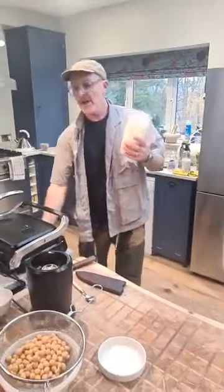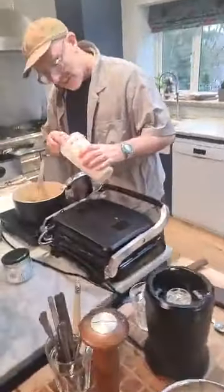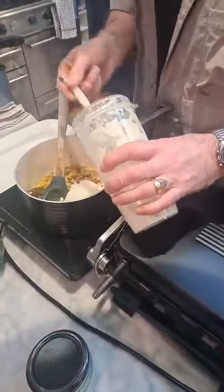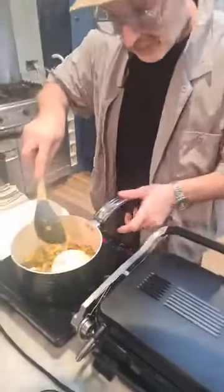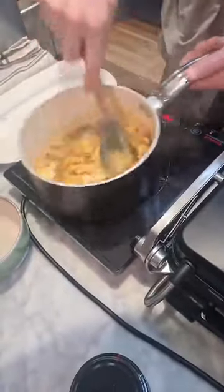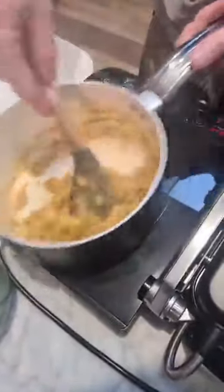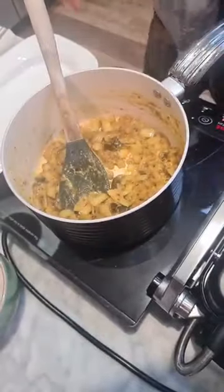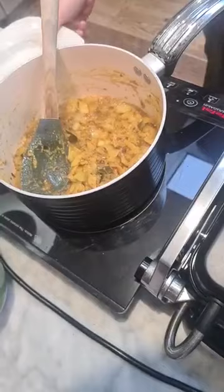My onions are softening now. I'm going in with my garlic and ginger. You can imagine what that smells like. I'll turn that down — that's still softening away, really really delicious.